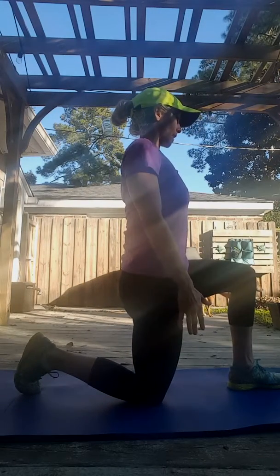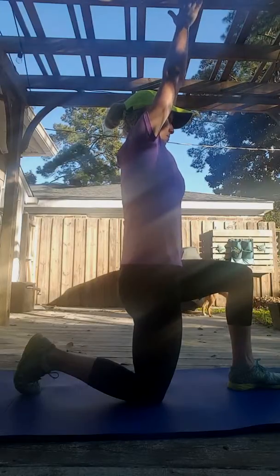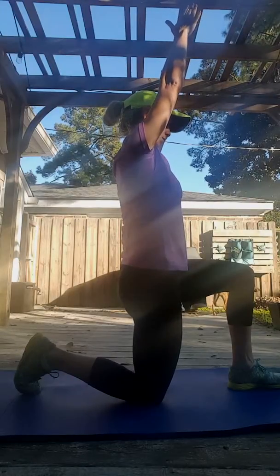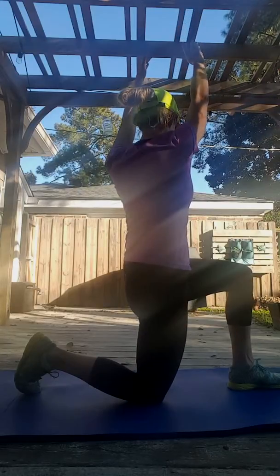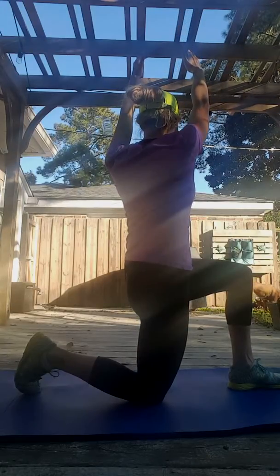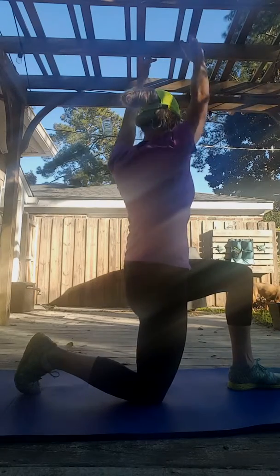From here, with a nice flat back and tall posture, we're going to raise our arms above our head. We're going to pack our shoulders down. And from here, we're going to twist to the left — to the side that the leg is forward — and then come back, and then repeat.